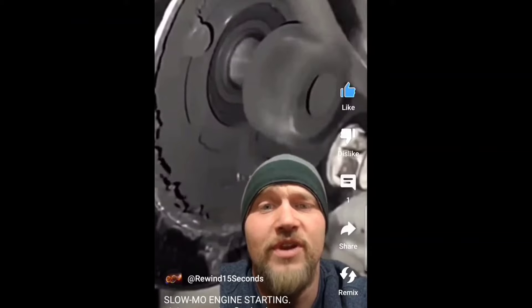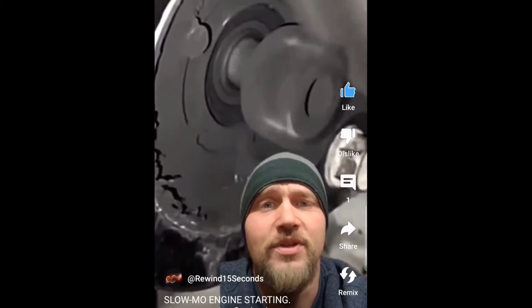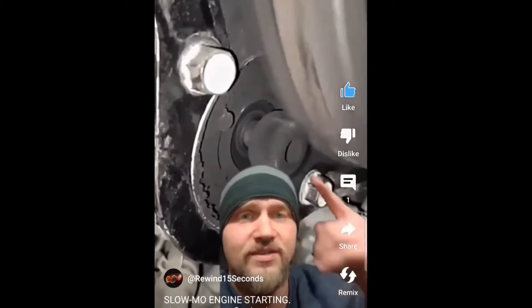This is a slow-motion close-up view of an engine starting. This is with the transmission out and a view from the back of the engine. This is the starter pinion here — this is what engages on the part of the starter that engages on the flywheel and turns the engine over to start your engine.